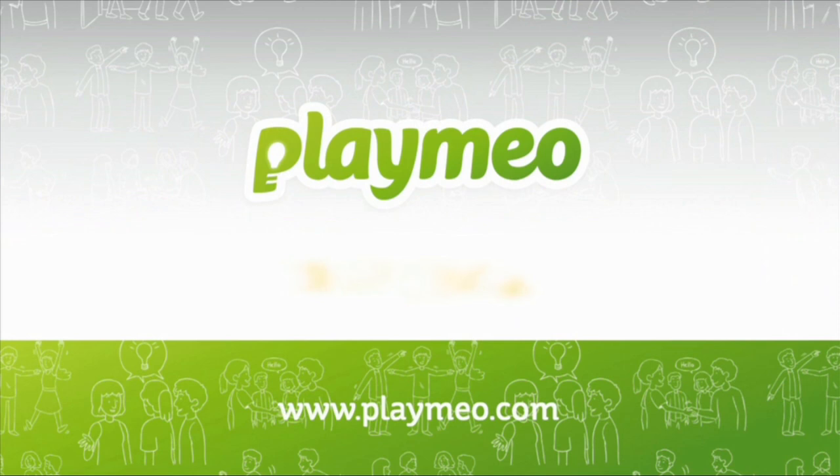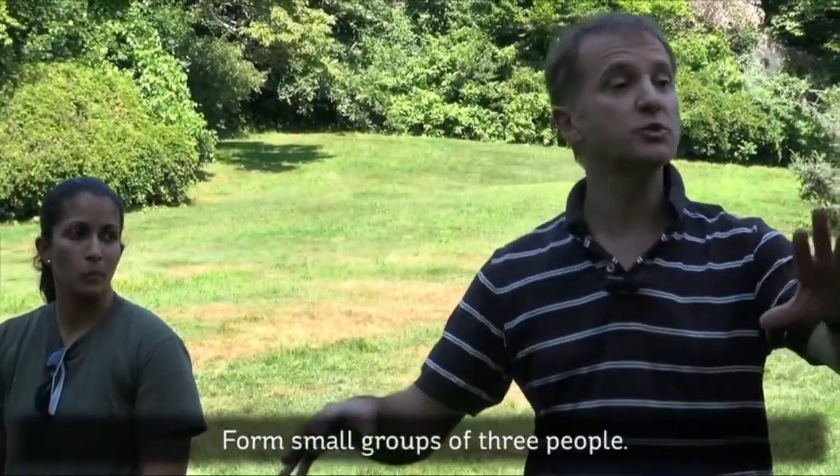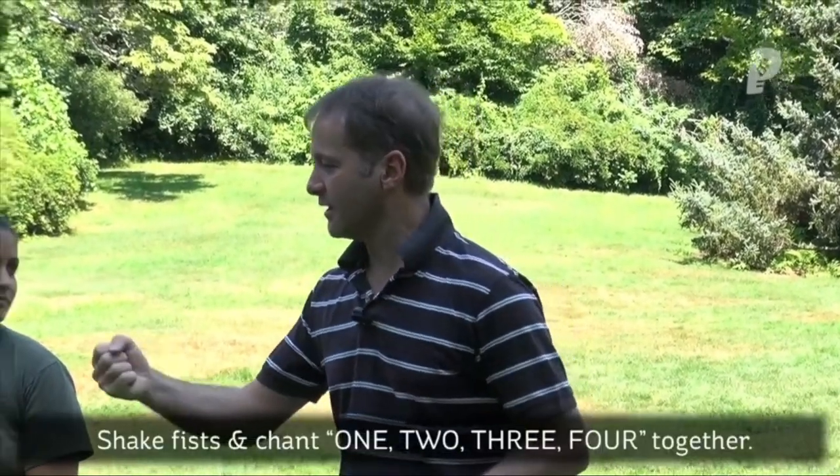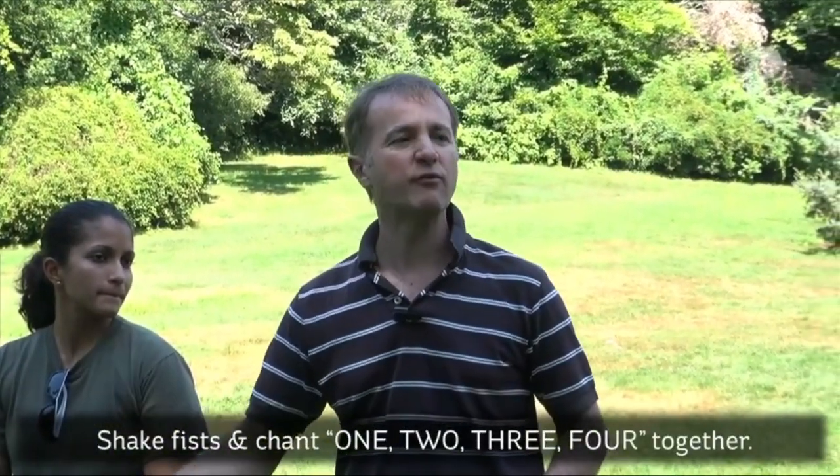Anyway, for now let's hit the play button on 1-2-3-4. In this exercise, whether it's twos or threes, it's called 1-2-3-4, and that simply means you're going to clench your fist in the middle of your group and bounce it up and down four times.